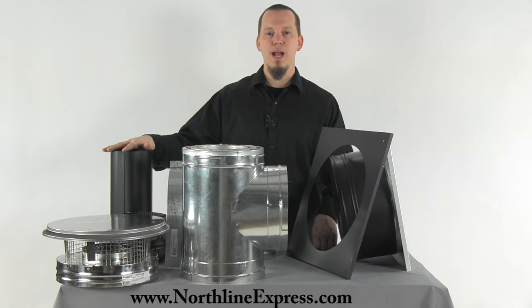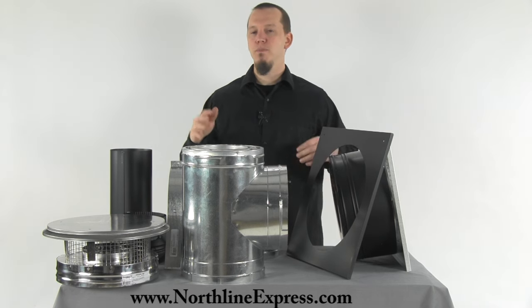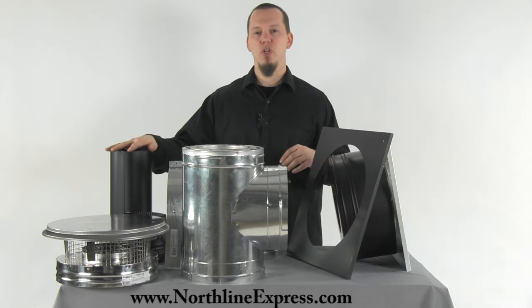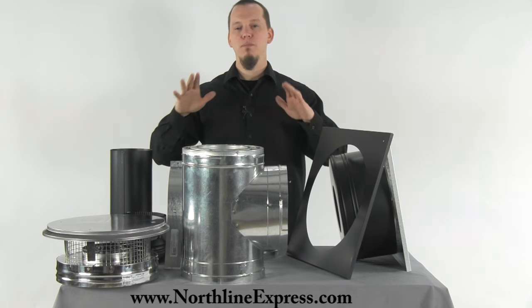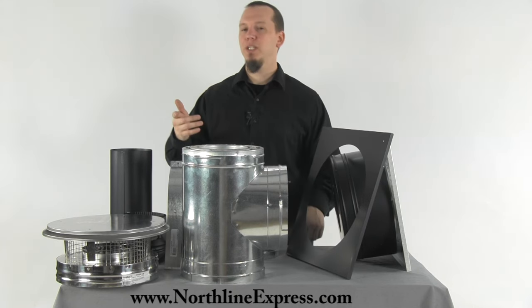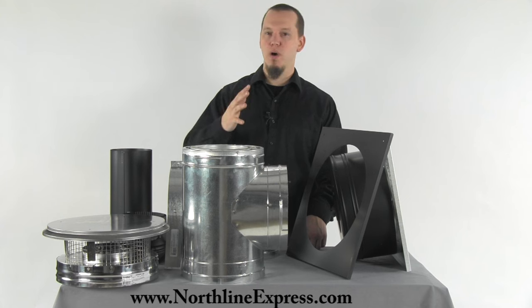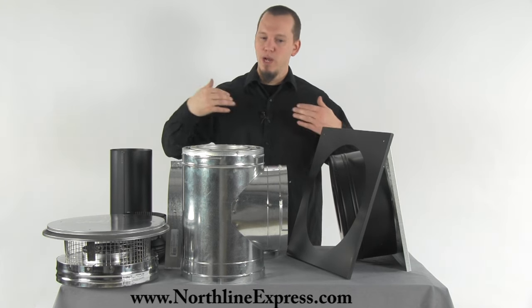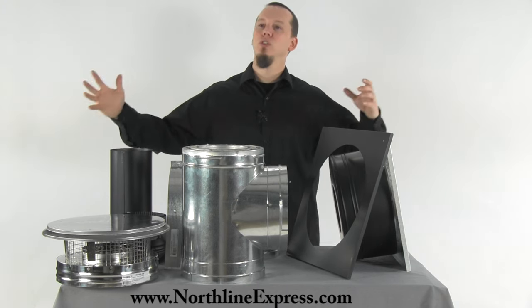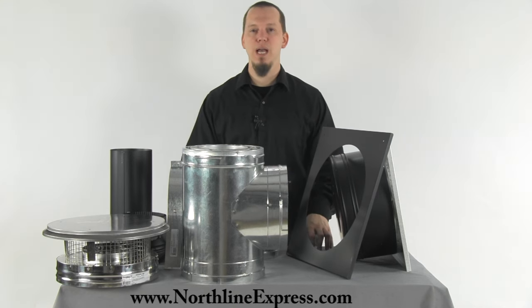Depending on what geographic area you live in, you may also want to pick up the snow diverter. This is a new item from DuraPlus — it mounts to the roof and diverts snow away. Especially if you have a steel roof where snow tends to come off hard, the diverter will push it away from the stack so that sliding snow doesn't topple your chimney stack over.